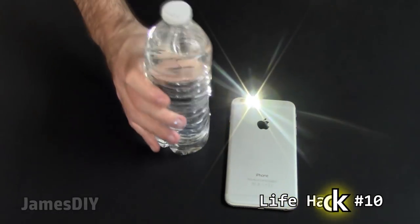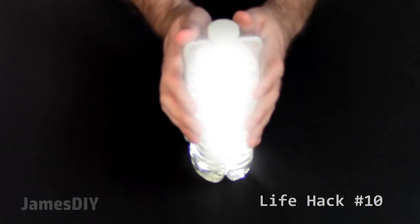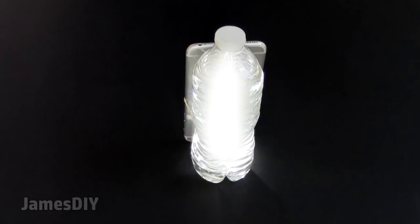All you need is a water bottle, a rubber band, and an iPhone on flashlight mode. Put it together like this and look at that. What's neat about the water bottle is that you can spread the light in all directions, so it will fill a dark room more efficiently. Pretty neat.